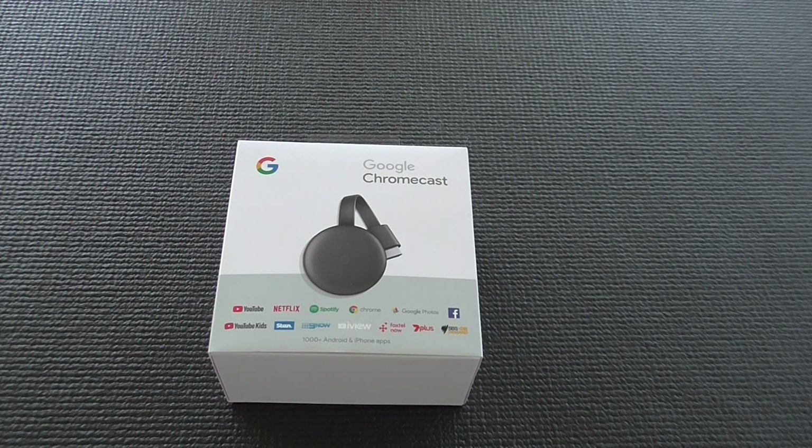Hey guys, and welcome back to Down Under. Today we're going to be doing an unboxing on the Google Chromecast third-generation Charcoal. Now I couldn't get my hands on the white edition, but it is available as well, so you can get a white edition of this too.